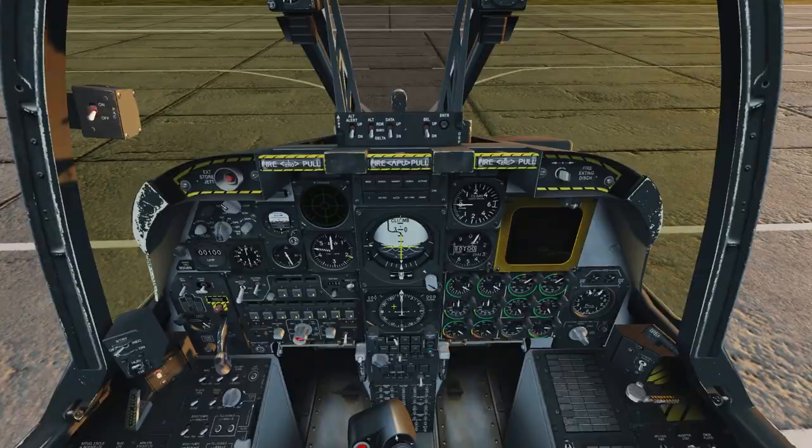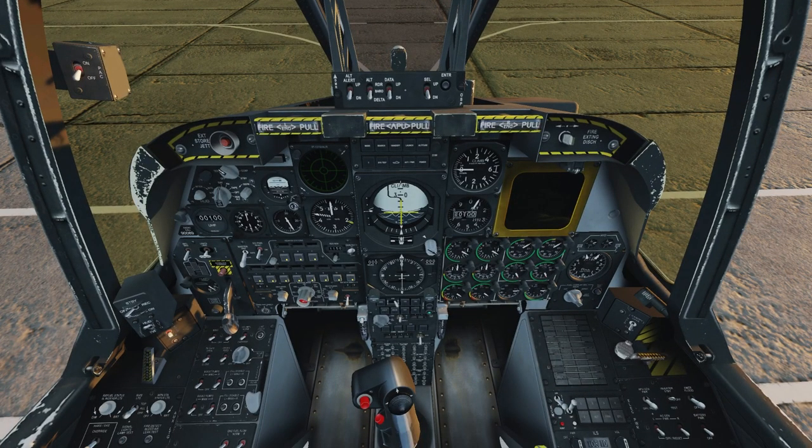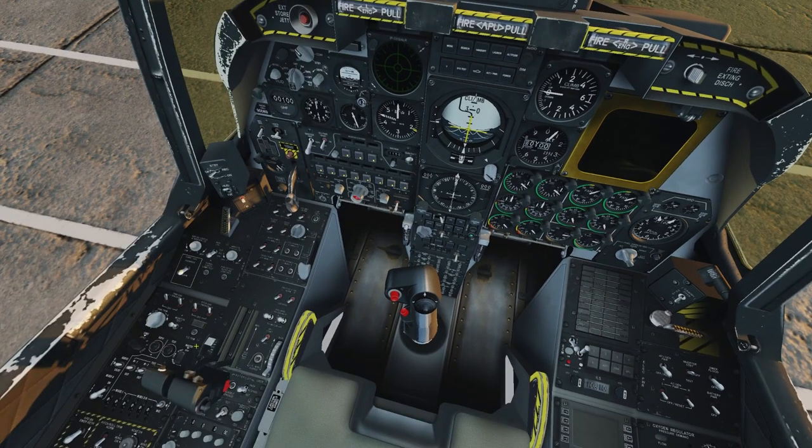I'll use my number pad to move my view around a little. Taking a look at our instruments: here is our attitude indicator, our HSI down here, and all engine gauges are on the lower right of the front panel. We've got an altimeter, vertical speed indicator, fuel gauges, and stores information. Gear lever and flaps indicator are right here, along with gear lights showing the gear position. There is a flap switch in the A-10A, but it doesn't animate — your primary way to check flap position is the indicator.